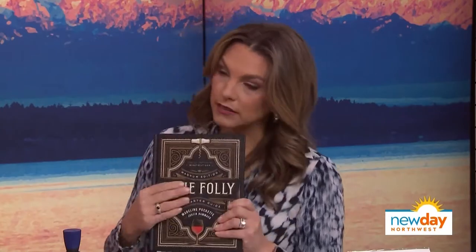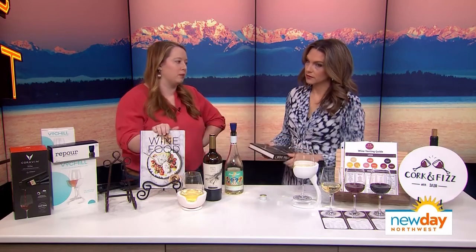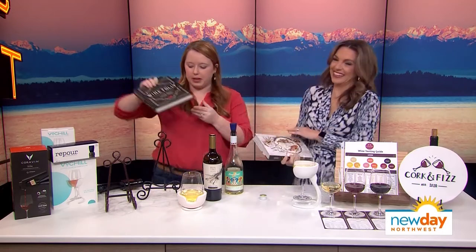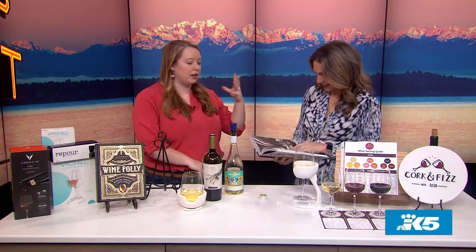The last book is called Wine Food, and it's for someone who loves to cook as much as they love wine. It has recipes — and for each recipe it gives you a style of wine to pair with it. It's one of my go-to's when I'm having people over and want to cook something special with a good wine pairing.